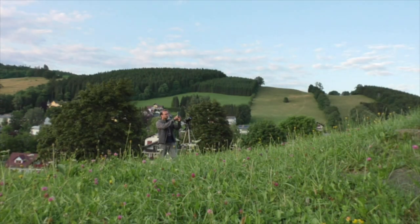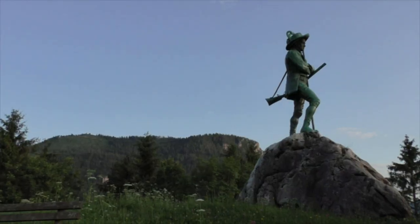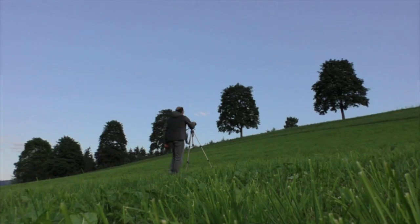I used the PhotoPills app and planned exactly when I should be here and where the Milky Way would be at that time. I had visited this location about two months ago to scout where to stand and how to get a clear view of the sky and my subject. But on my original date, the sky was full of clouds — I couldn't see a single star. So I had to wait and take the next opportunity when there was no moon and the sky was clear.